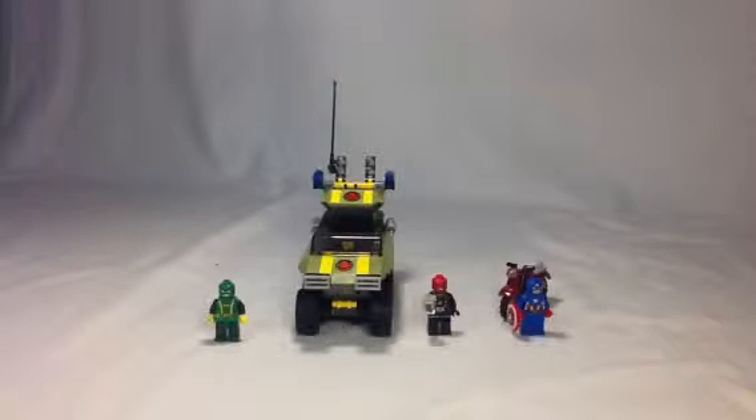Hey LEGO fans, it's John here from JB Bricks. You can follow everything we do at jbbricks.blogspot.com. Today I've got a LEGO Marvel Super Hero set to review.